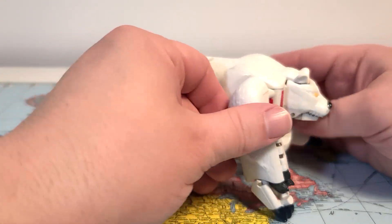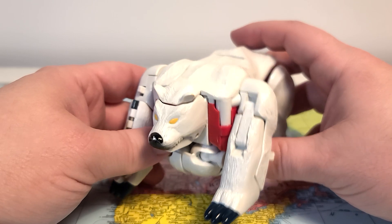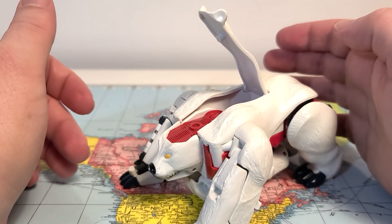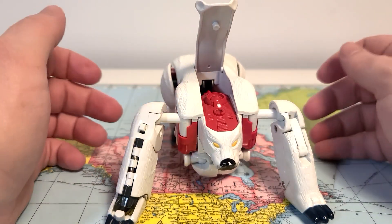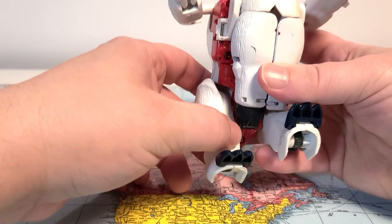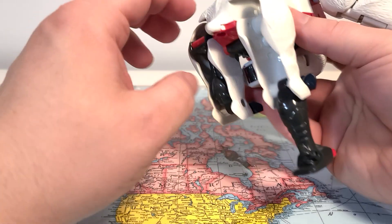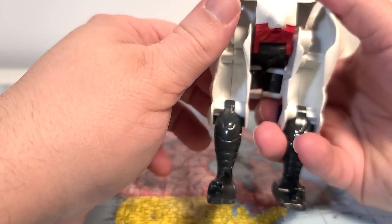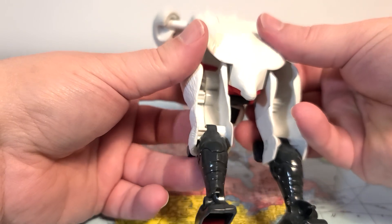So that's basically it in beast mode. Now I'm going to try and transform him — just like Bonecrusher, I haven't transformed this guy in forever. I'll start by lifting that part up because I think that frees up the mechanism, and I'm going to spread these out. That does not sound good. Let's bring out the parts of his legs here first — flip the toe out, bring those down. I think we need to do one at a time so the mechanism stays in place.